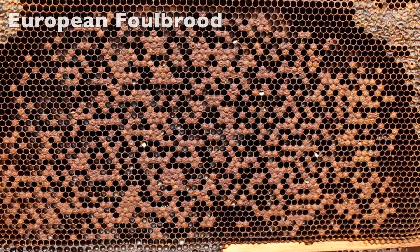It doesn't always stay this way, does it. The first thing you feel is panic — what is this? It's not right. Sunken cappings, dead larvae, shotgun pattern brood.